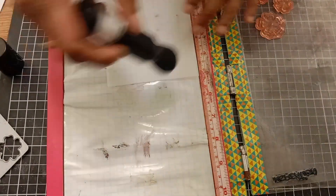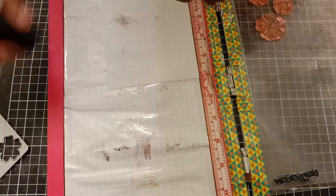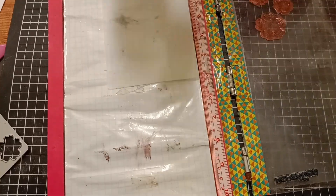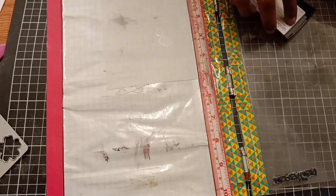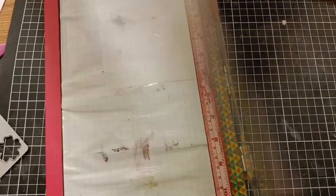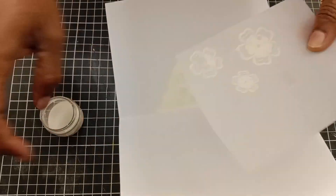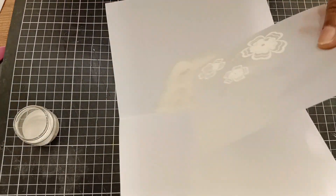First I'm applying some anti-static powder on my vellum paper, then using VersaFine ink I will stamp my image. Now I'm applying my white embossing powder, then I can heat set the images.